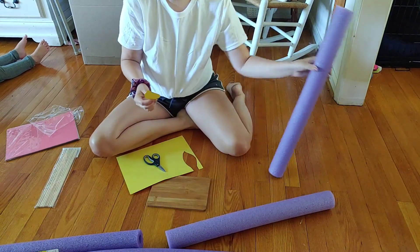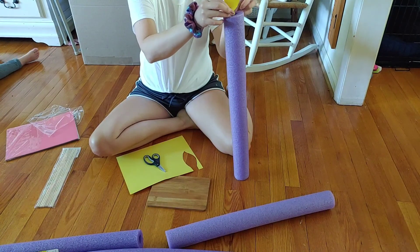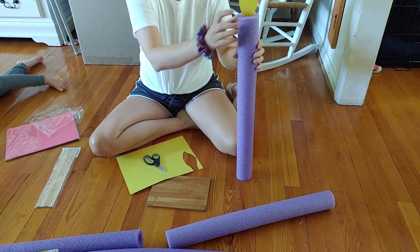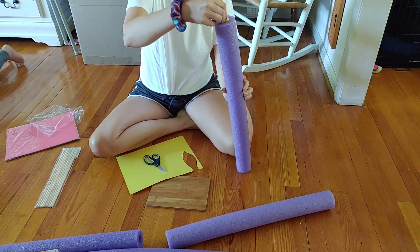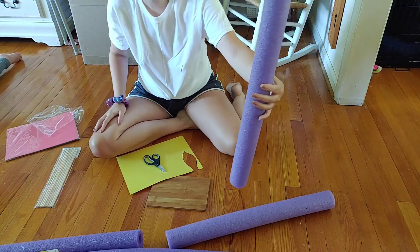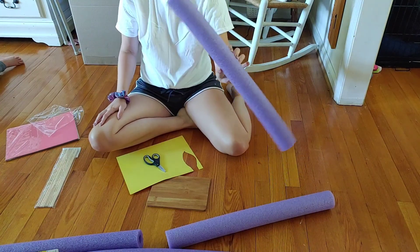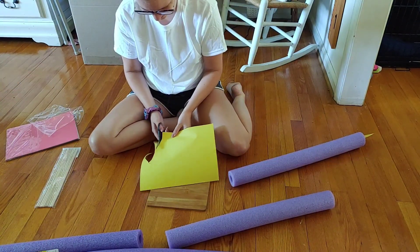I'm just cutting out these flames and making sure I'm adding a tail to the bottom so I can tuck it into the top of the pool noodle. I'm trying a different way of filming as opposed to overhead shots and I cut the top off the video — sorry about that, just work with me while I figure out this new situation.